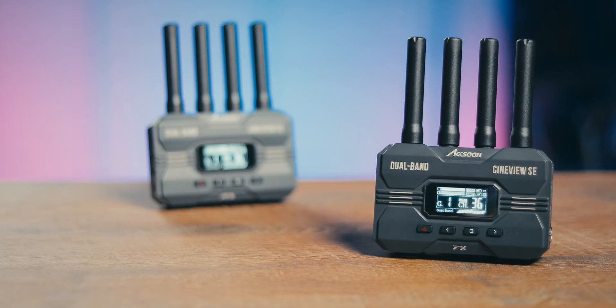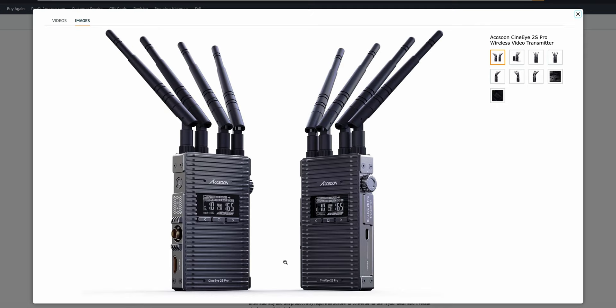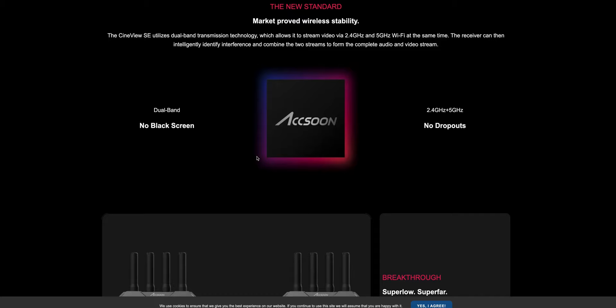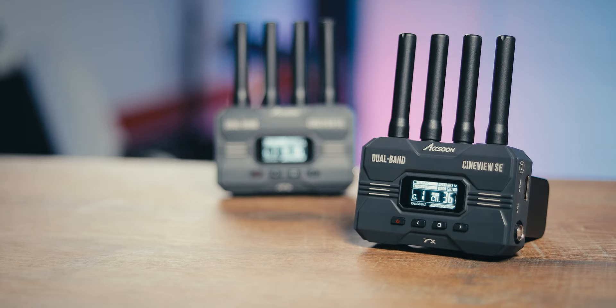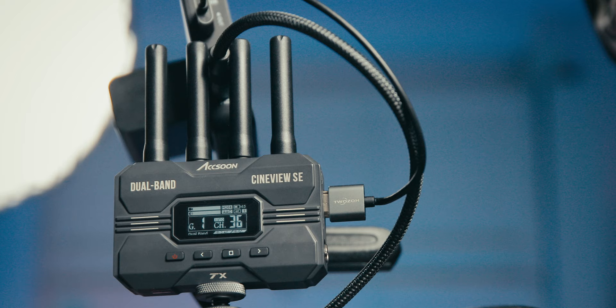You can power the CineView SE via DC input, USB-C 5V, or — my favorite — L-series batteries. Using my Sony NP-F970 batteries, I can power this system for up to 12 hours. One reason it uses so little battery is its fanless design. The footprint is about 50% smaller than the Axion Cine i2S and weighs only 210 grams. It's made of durable aluminum construction that helps heat disperse evenly, making a fan unnecessary.